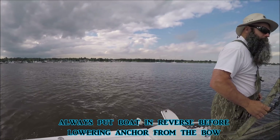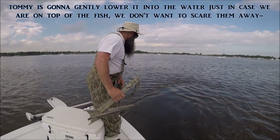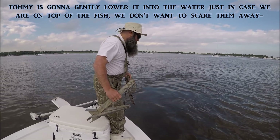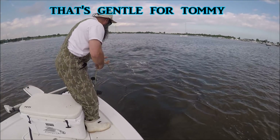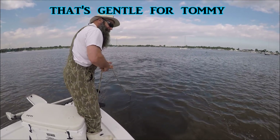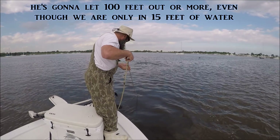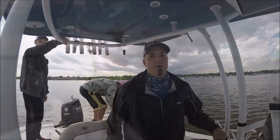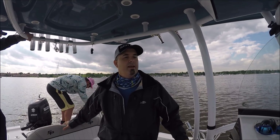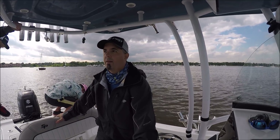We'll reverse over the piece. Tommy's going to gently run it into the water. Now he's going to let all the line out — 100 feet out, even though we're only in 15 feet of water. We're letting the line down on the Danforth. That's into the waves, into the current — always at the front of the boat. The bow of the boat is always into the current, into the waves.